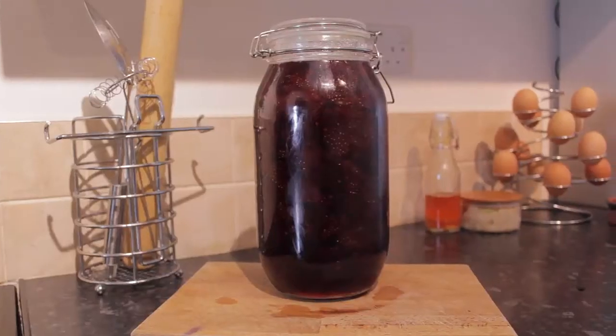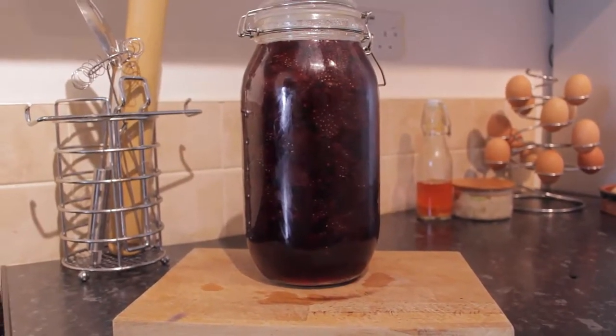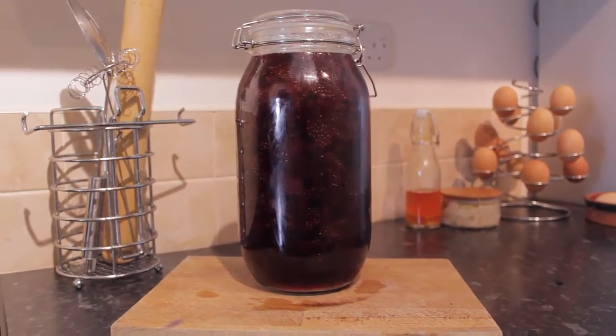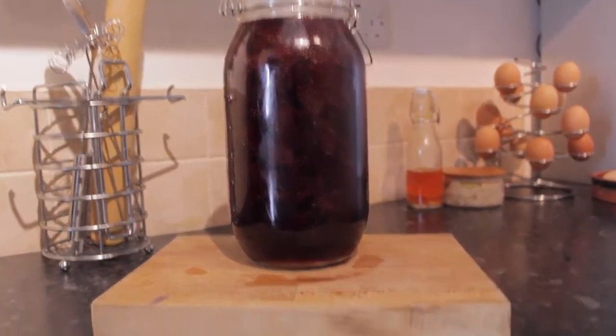Hi, this is Pete's Perfect Food, back again with a cracking little video for you. Today is my very, very favourite jam of all time — as far as I'm concerned it's the Rolls Royce of jams. It is my strawberry and vanilla jam. It is perfect, it's beautiful, and I've not known anyone that hasn't loved this one. So let's hop into it.